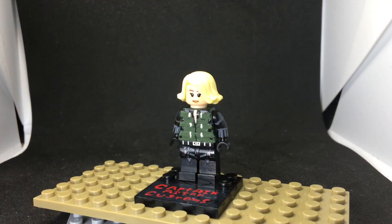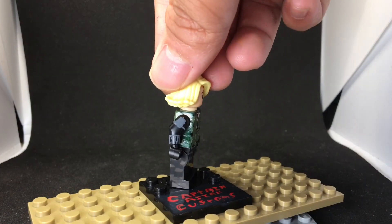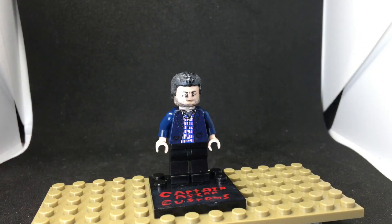This next figure is Black Widow. I used LEGO's face and hair, and e-tape for the torso, painted dark green and black. It's actually a really nice color scheme. I also curved the torso on this one, which I hate doing because it takes so much time. Let's move on to the next figure.